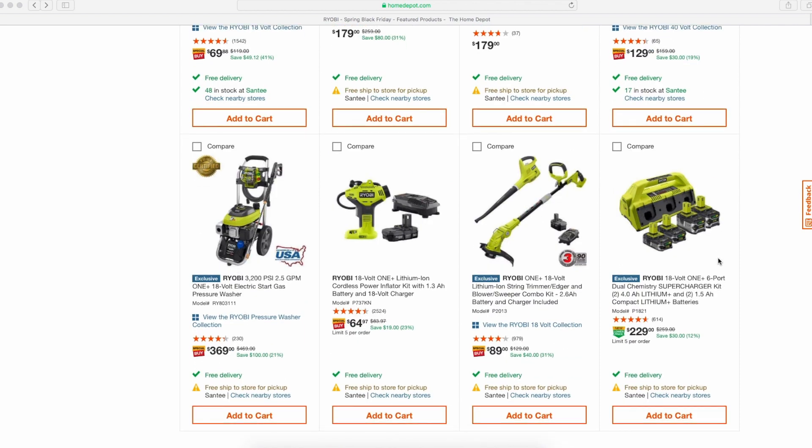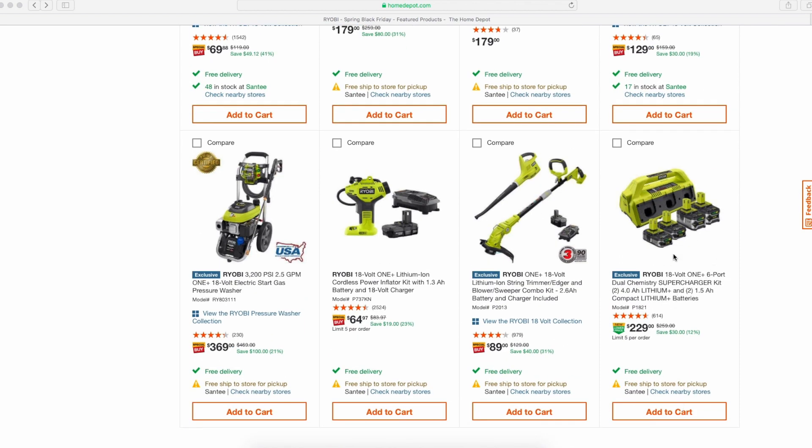The supercharger kit for all these batteries is $229. Unless you don't plan on getting brushless tools and just need a lot of batteries to get through the day, it's not bad — but I'm just not a fan of these older batteries anymore, especially with all the HP batteries coming out. In one of my other videos I talk about the even newer 3.0 battery with new 21700 battery cells, which is better than their current HP battery — exciting stuff.